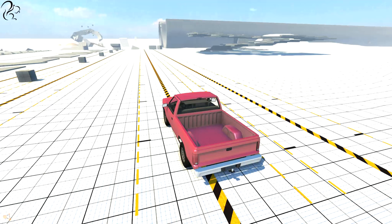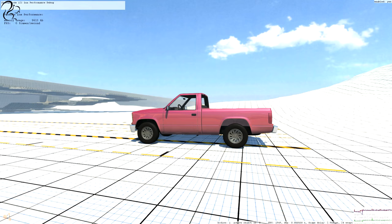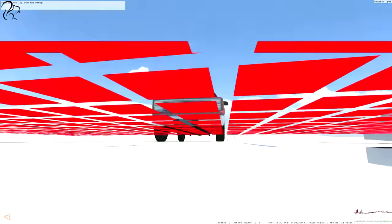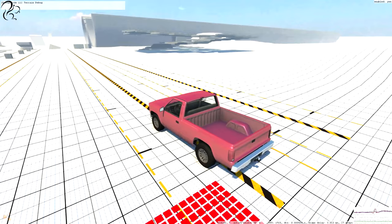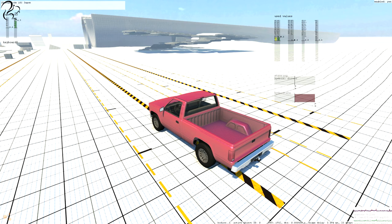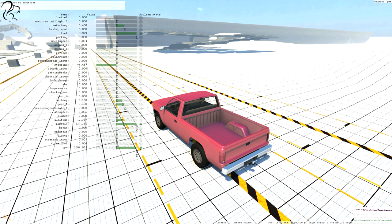I want to show you some of this weird stuff. If you press Shift-F1, you can then press J and K to cycle through the different debug consoles. Top left you've got graphics info — 80 frames per second. Press K for terrain debug, then K again for input debug, so you can see if I press the accelerator or the brake, it shows the different input bars coming in from the input devices.